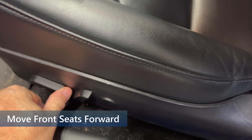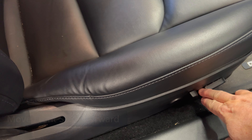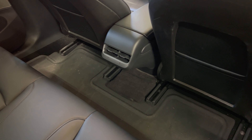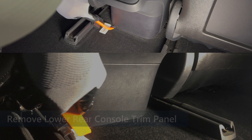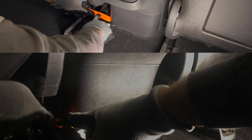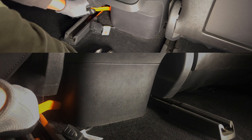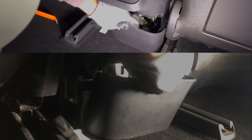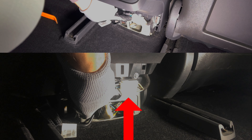I recommend moving the front seats to the most forward position to make it easier to work on the rear console area. Do the same for the passenger side. Remove any floor mats you may have in the back seat area. The lower part of the rear console area is what we have here. I want to remove the trim piece to get access to the wiring behind it. The easiest way is taking the plastic pry bar and going along the side edge of the plastic piece. Once you get a good grip, pull on it and it will unsnap the five connectors on the panel. You can then place it aside.